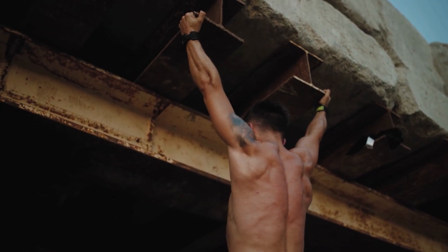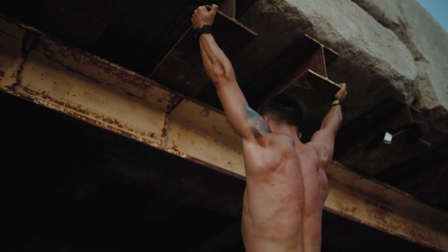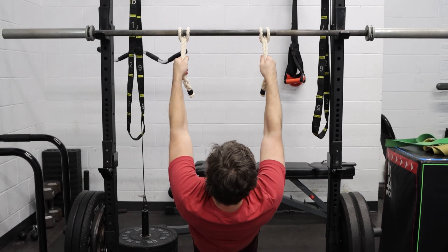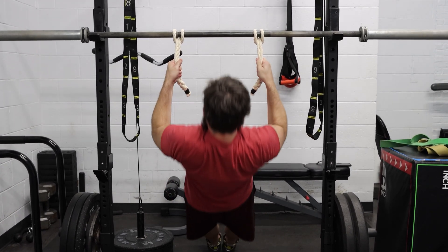If you can't hold your full body weight yet, don't rush it. Tendons adapt slower than muscle, but the payoff is huge. Start with assisted hangs using bands or one foot on a box, then build up to 20–30 second unassisted hangs.